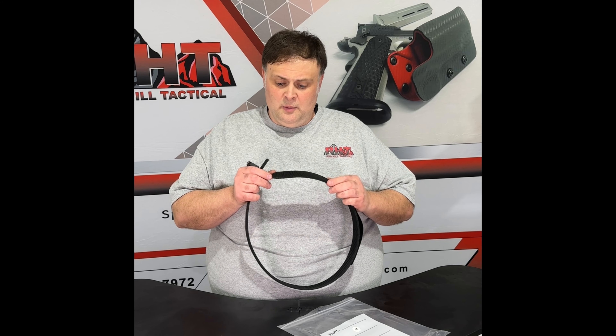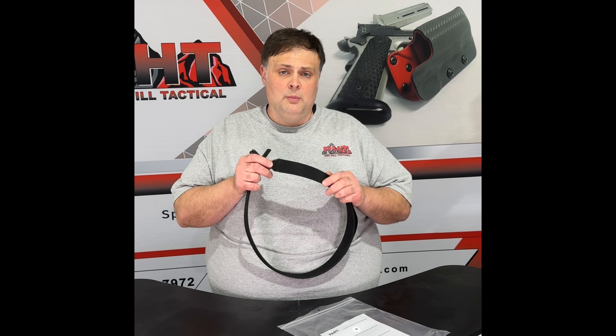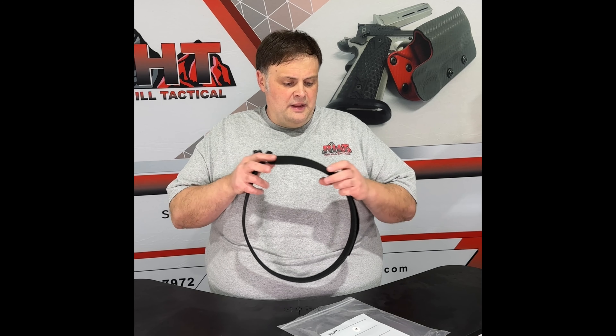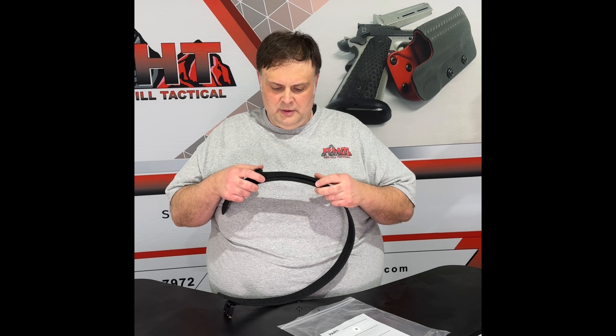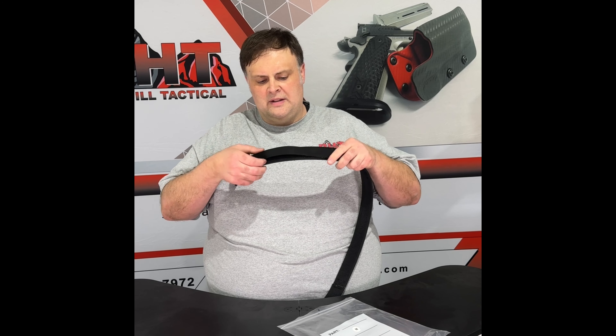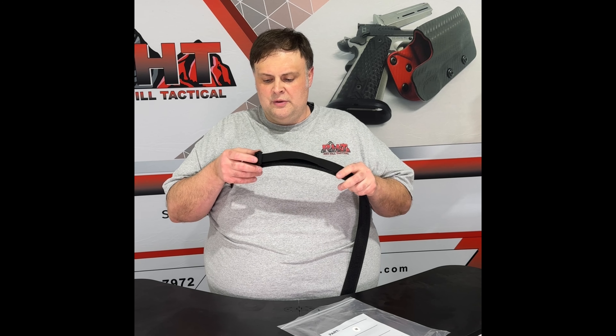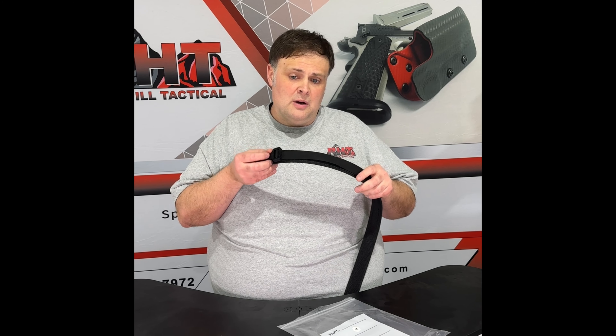When he cuts it, he's got the new tool that burns and burnishes the end, so it's really nice and finished. He then uses a smaller belt — I don't know if you guys can actually see this — that we use to control the cobra pro buckle.